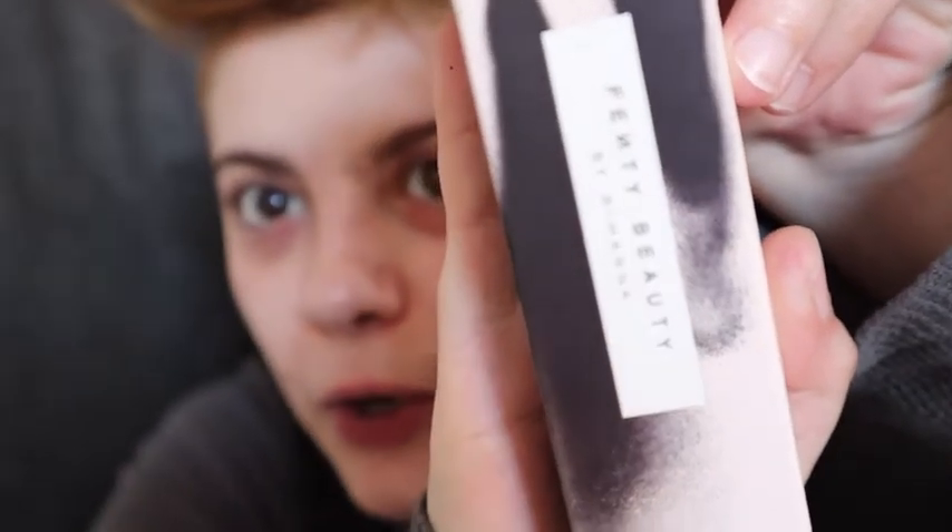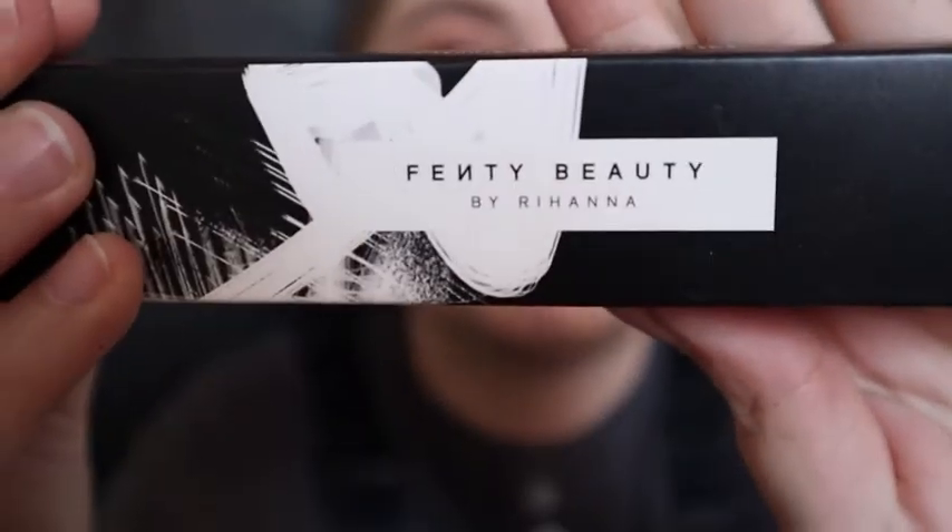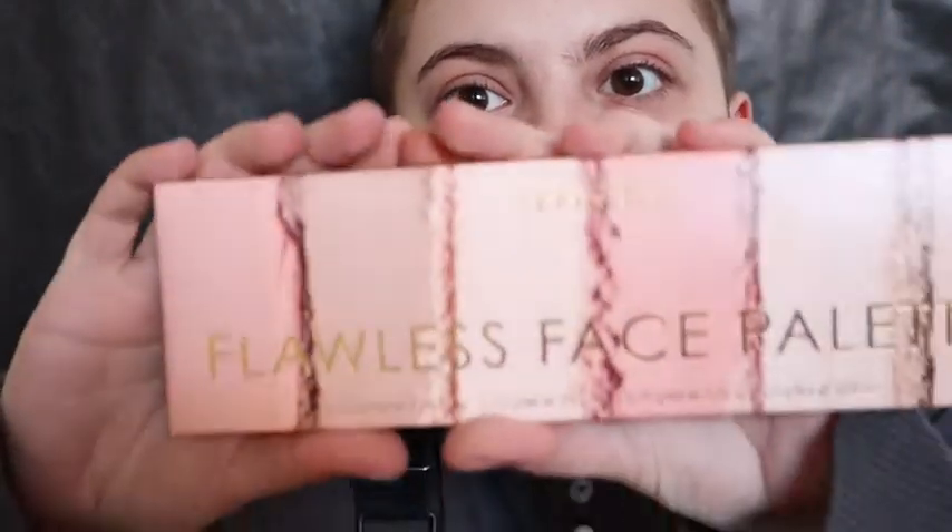Hello! So I got a new camera, I also got new brushes, a new primer, a new foundation, a new concealer, and a new face palette.